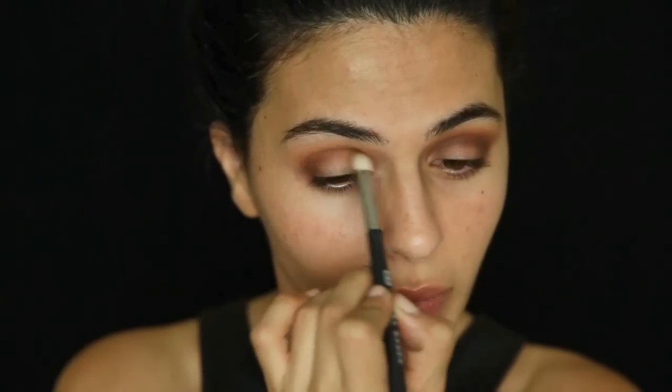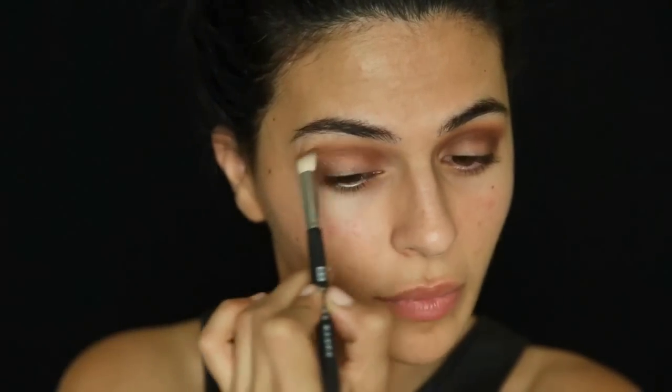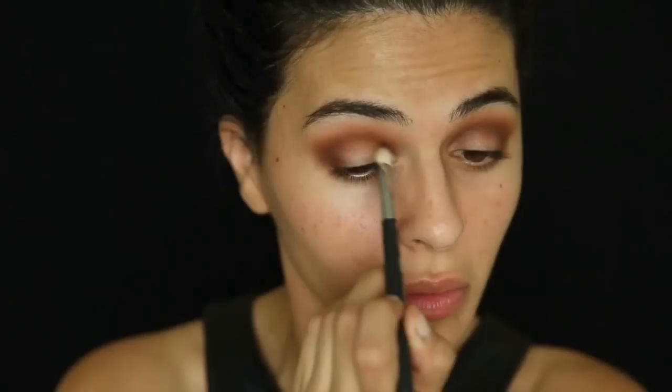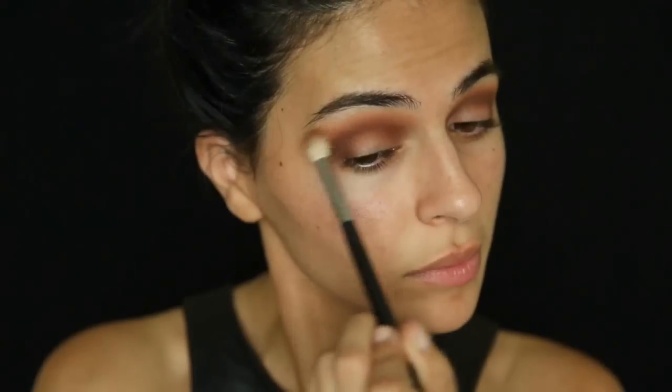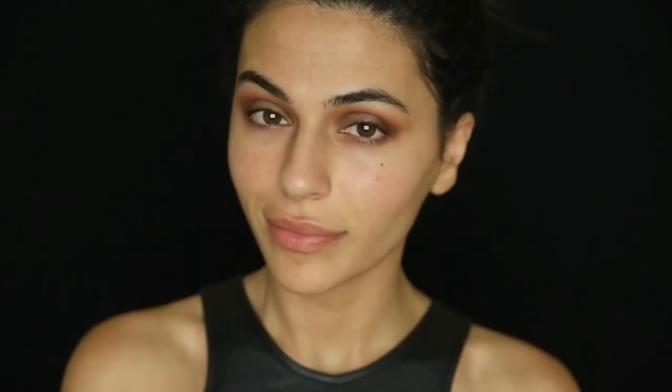Going back to my fluffy blending brush, I'm just going to blend out the edges to make sure it looks nice and smooth. Now that I have the neutrals down, I'm going to move on to the My Party Weapon palette by Motives.